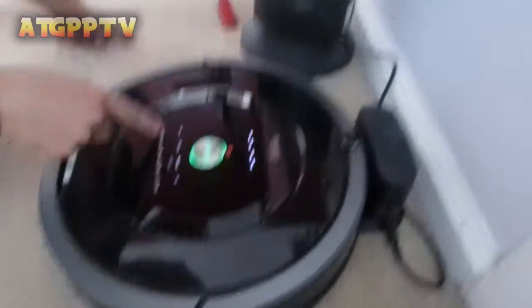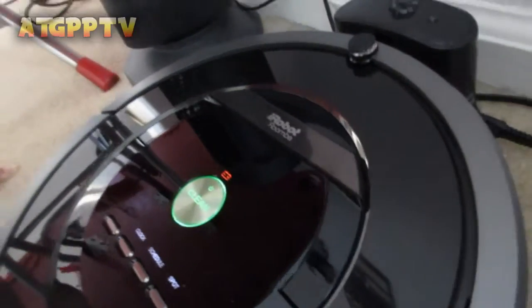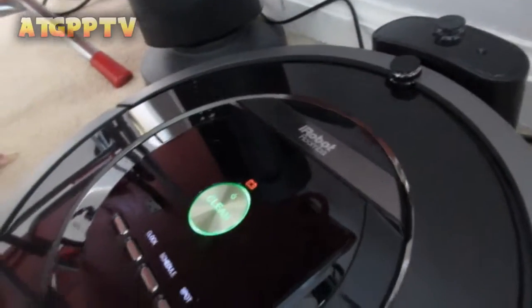So we just set the time. Right now we're going to actually schedule it. We just scheduled it for six o'clock p.m. and then we'll see if it actually does vacuum.